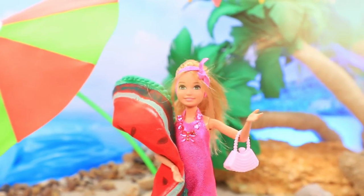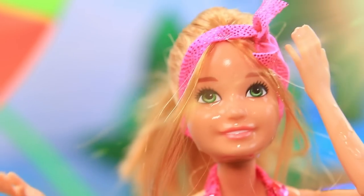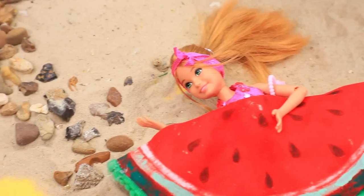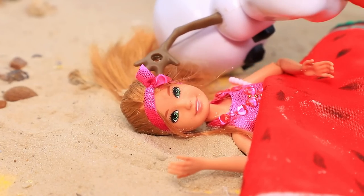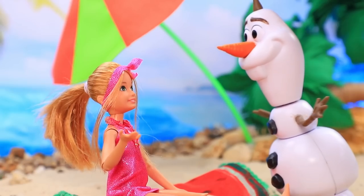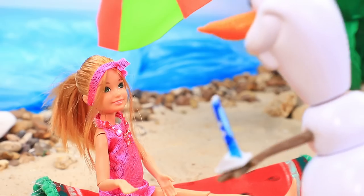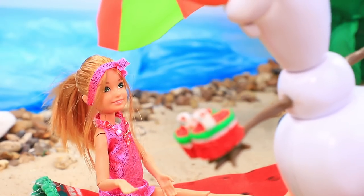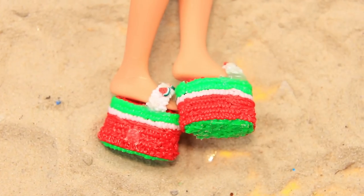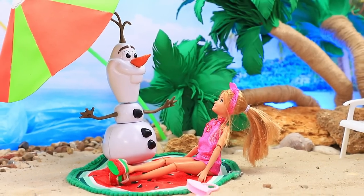It is hot today — the sand burns your feet and the sun is unbearable. A friend wakes her up: are you okay? The sand is so hot, let's think of something. Using a 3D pen, a snowman gets to work and creates stylish platform slippers. She puts them on — the sand doesn't bother her anymore. Friends had a picnic on the beach.